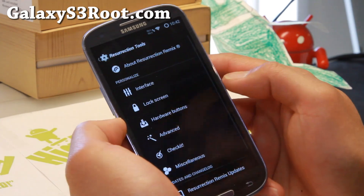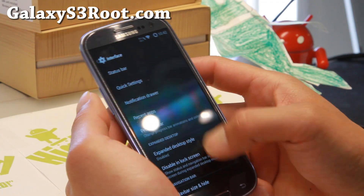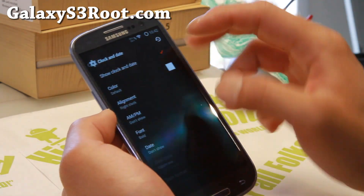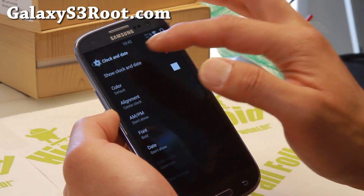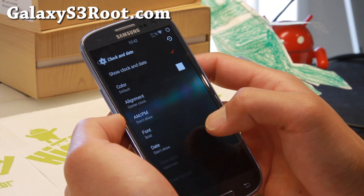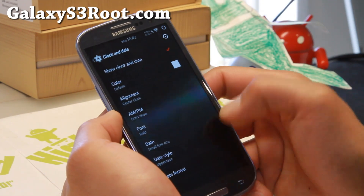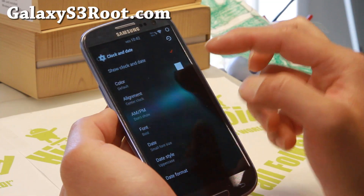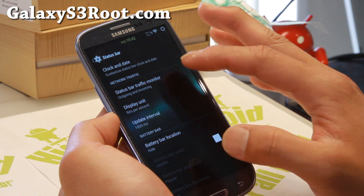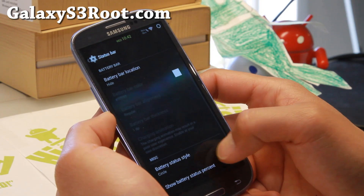Let's go into Resurrection Tools, which is the highlight of this phone. Under Interface, if you go into the status bar, you'll be able to customize your clock and date. What I like to do is put it in center clock — that leaves more room for all the other stuff. I like to show the date in small font size so you'll know what date it is, and you can also change the color. You'll also see that I have a network traffic monitor there, which shows how much data I'm actually using.